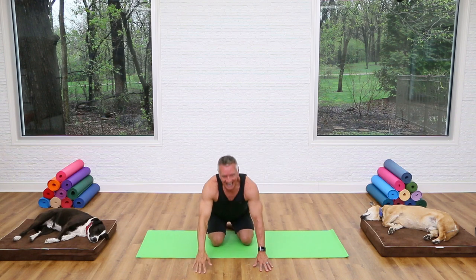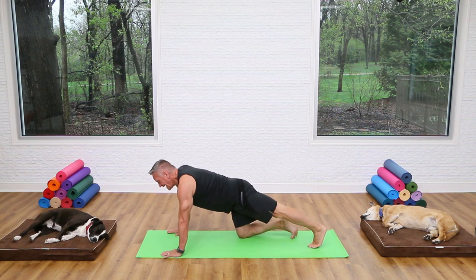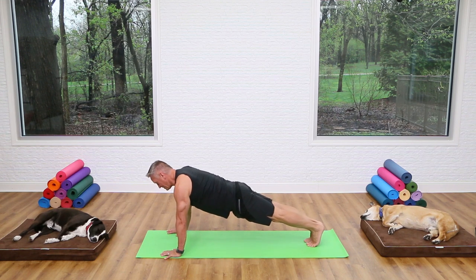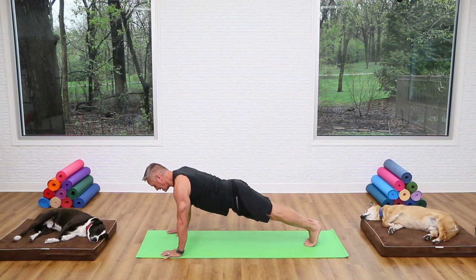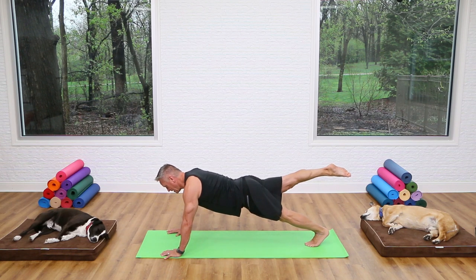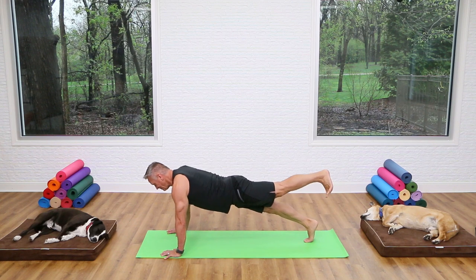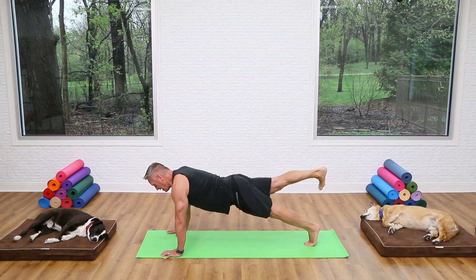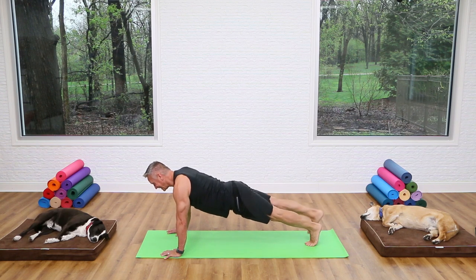Sit back and let's go into a little plank work — leg pull front. Grab the floor with your hands and come into a plank, abs in tight, elbows not locked. Lift one leg, breathe in, exhale hinge back and point, inhale bring the leg forward, exhale lower down. Other leg: lift, reach back, forward and down. One more on each side — keep your body in one straight line, don't let your hips lift. Other side: lift, reach back and down, then knees down.